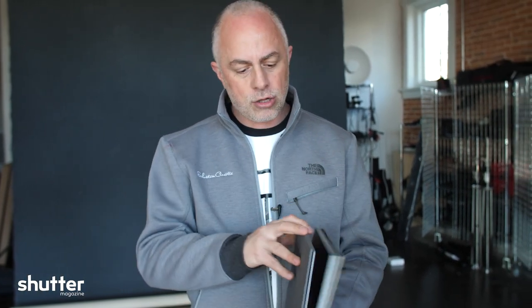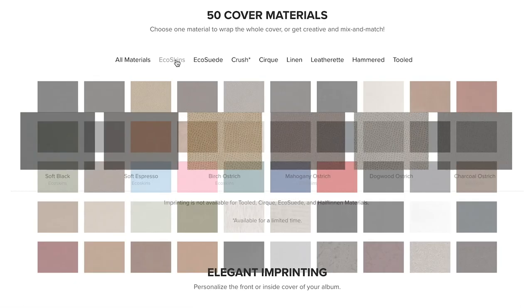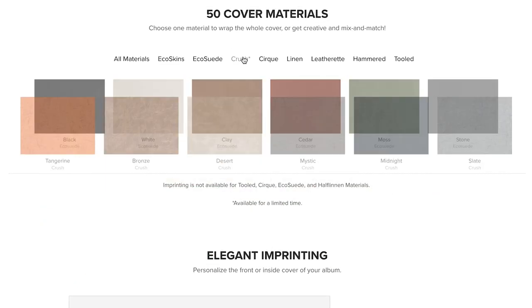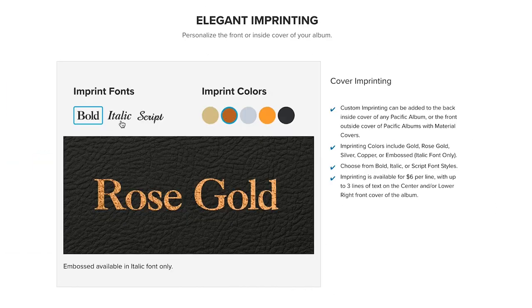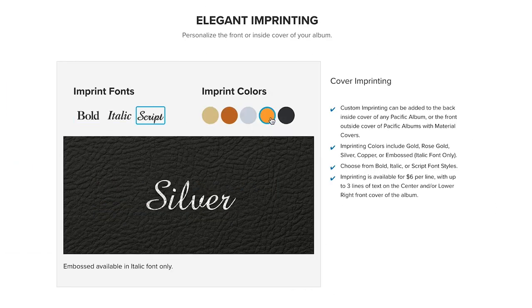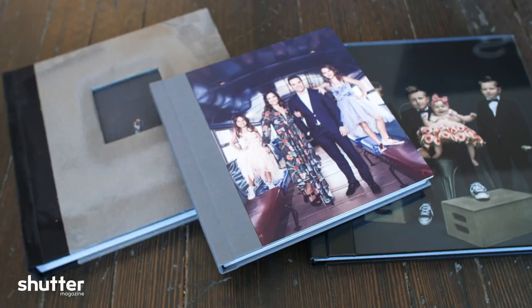We've got a gray textile cloth wrap here, and then we've got some textured paper as well, and you're going to see some samples. But here's the details, guys — they're completely customizable. Your cover options include 50 mix-and-match materials, including imprinting, full photo wrap, photo cutout, metal, wood...